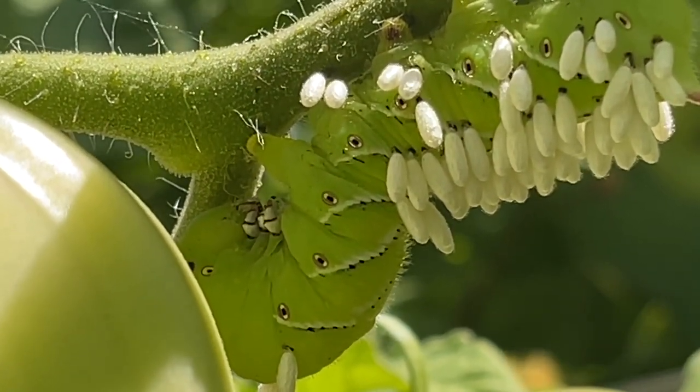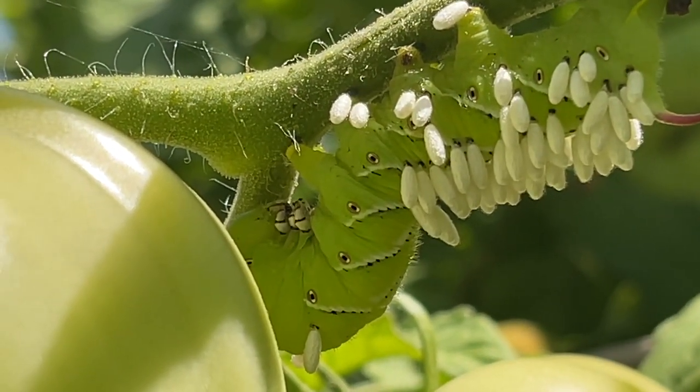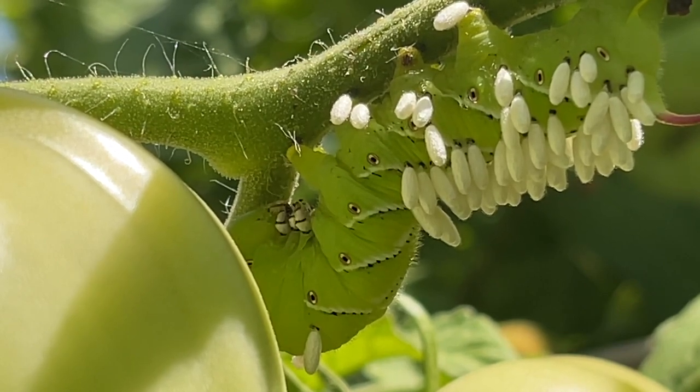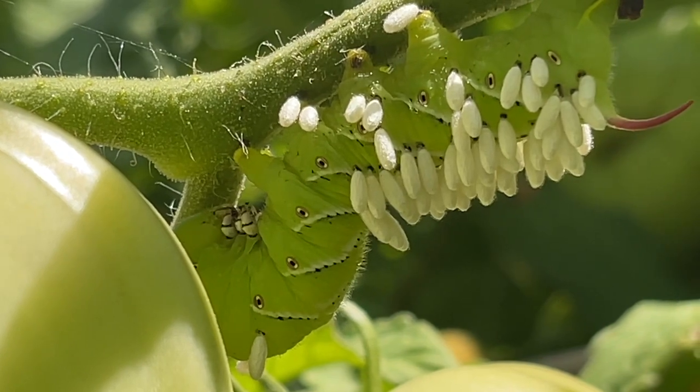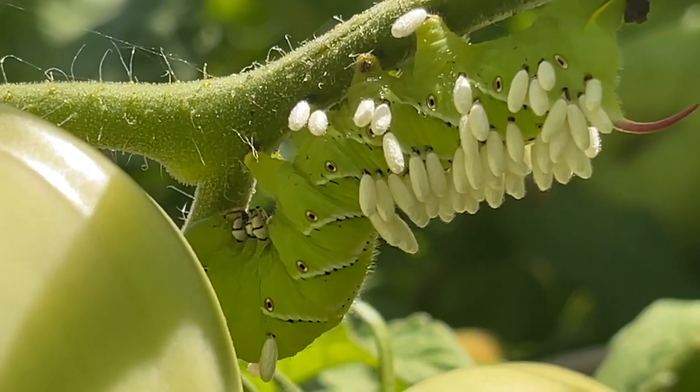If you have a blacklight handy, the caterpillars are said to glow green at night under the blacklight, making it easy to locate them.